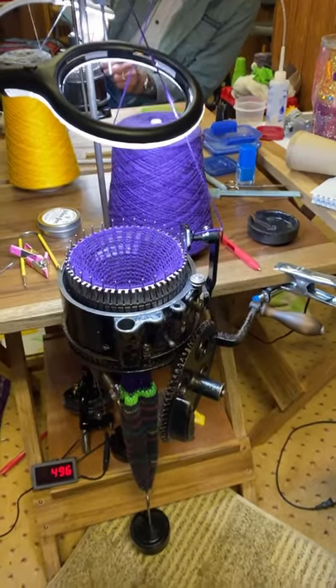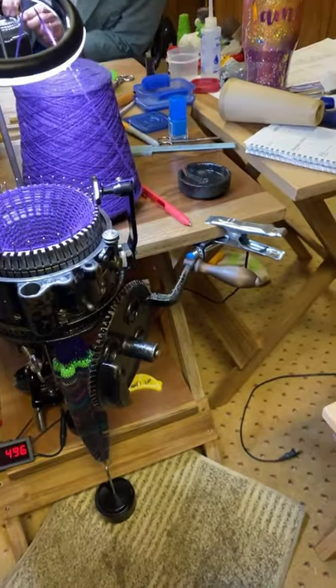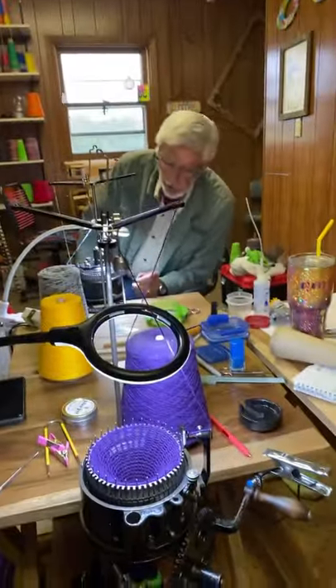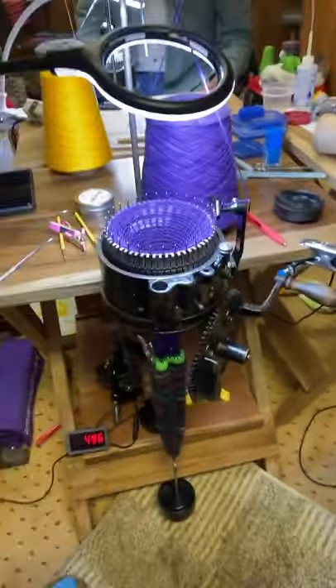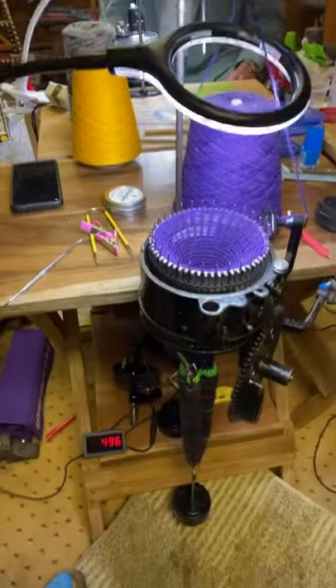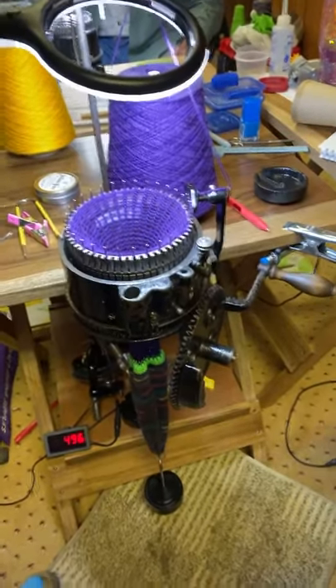Hello everybody, Jamie Mayfield here with an important news flash. This is Larry. Hi Larry. He's from Arizona and he has a magnetic row counter set up for his Laguerre 400 over there, and I wanted to show you how he has his set up.